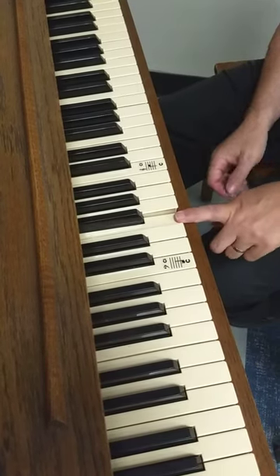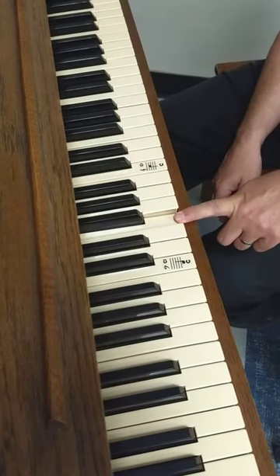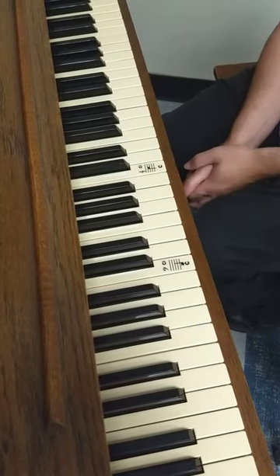How about F? F is in front of the three black keys. And again, you want to tap all of your F's and say F.